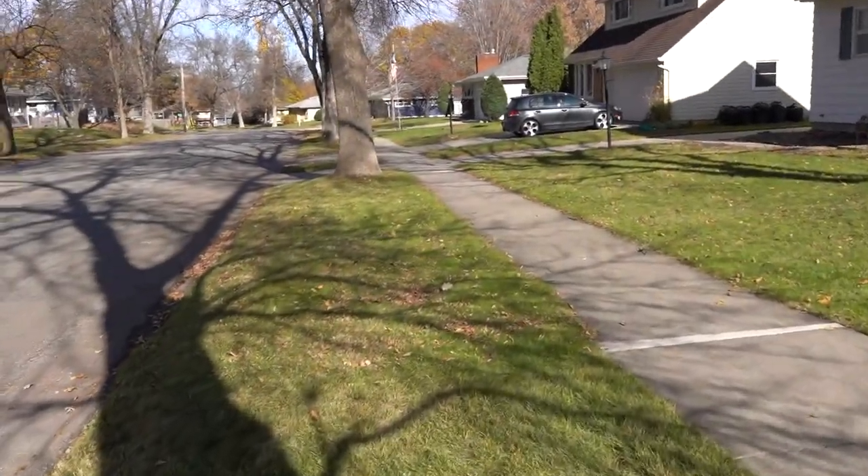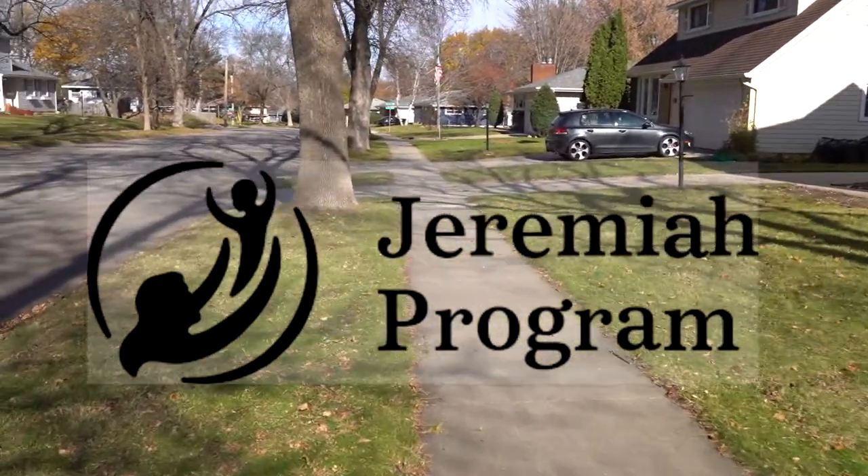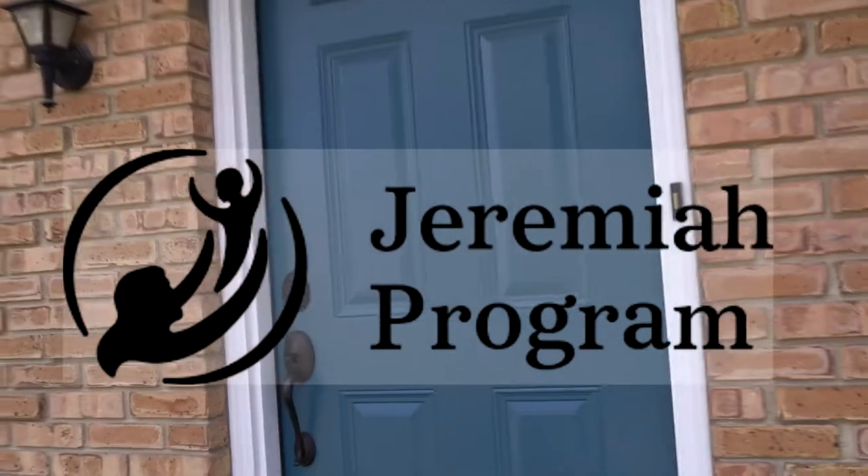100% of the money raised from this silent auction item goes to the Jeremiah Program. For more information, please visit jeremiaprogram.org.